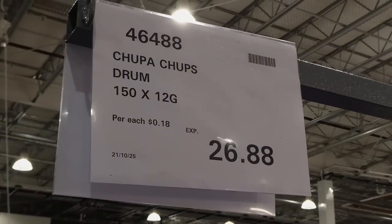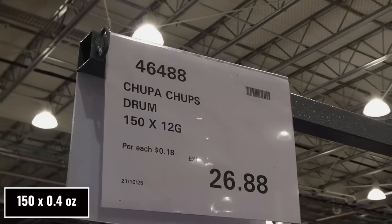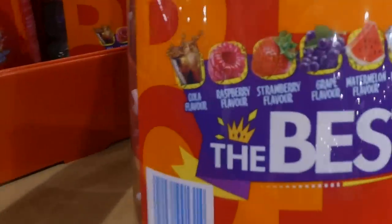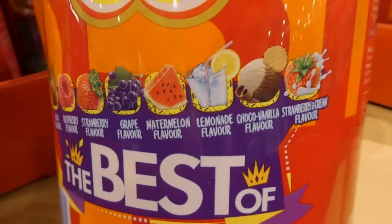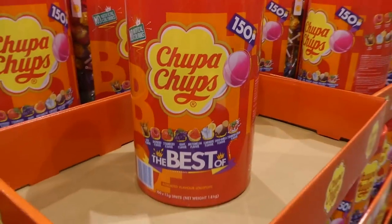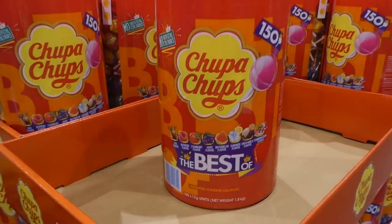Chupa Chups Drum — 150 lollipops for $26.88. No artificial flavors; comes in cola, raspberry, strawberry, grape, watermelon, lemonade, chocolate, vanilla, and strawberries and cream. Since one Chupa Chup at Woolworths is about 50 cents, this is a really good deal.